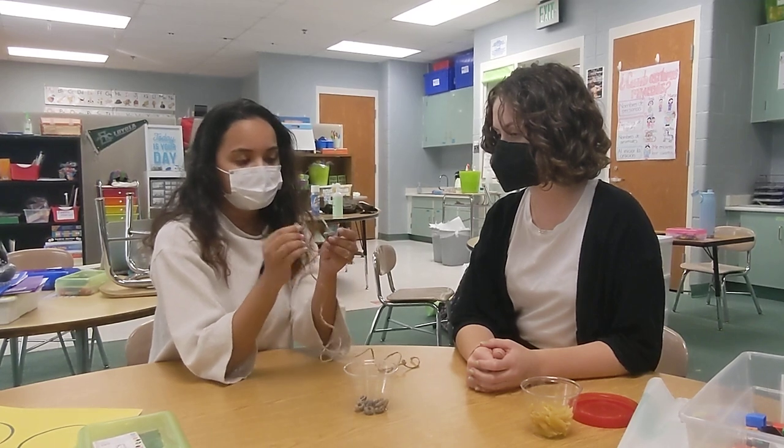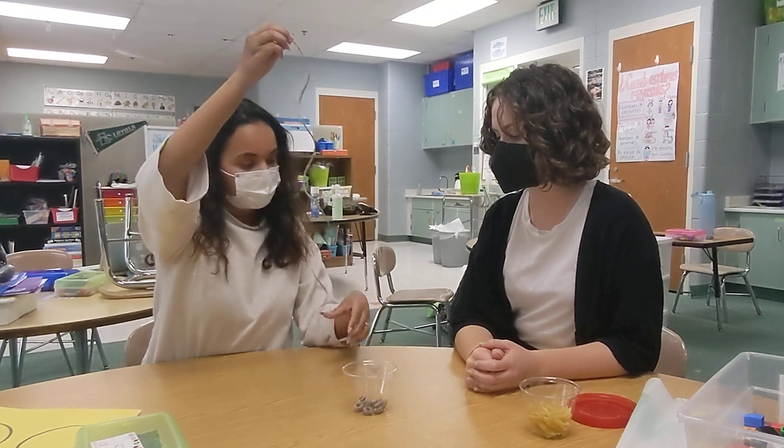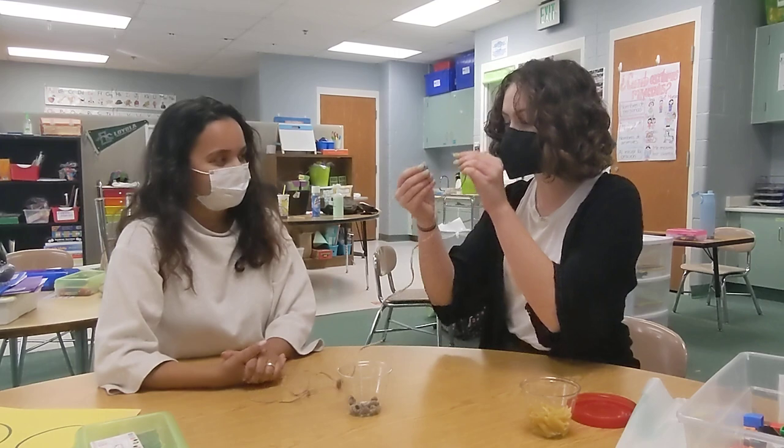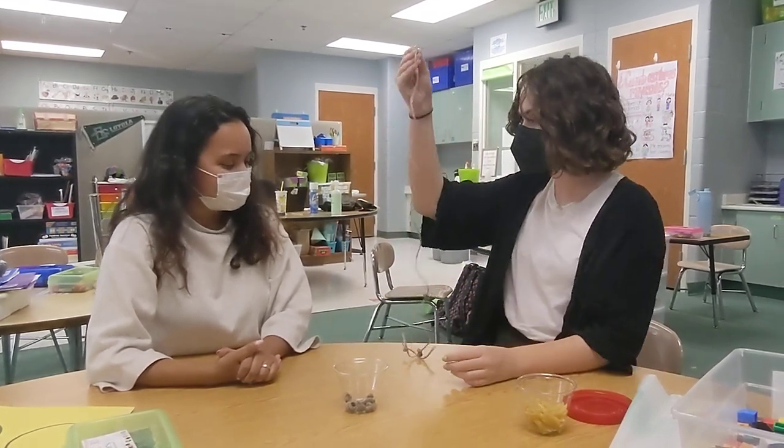In order for it to stay, you have to pull this side of the string and watch it go down. Can you try for me please? Yes. Good job!